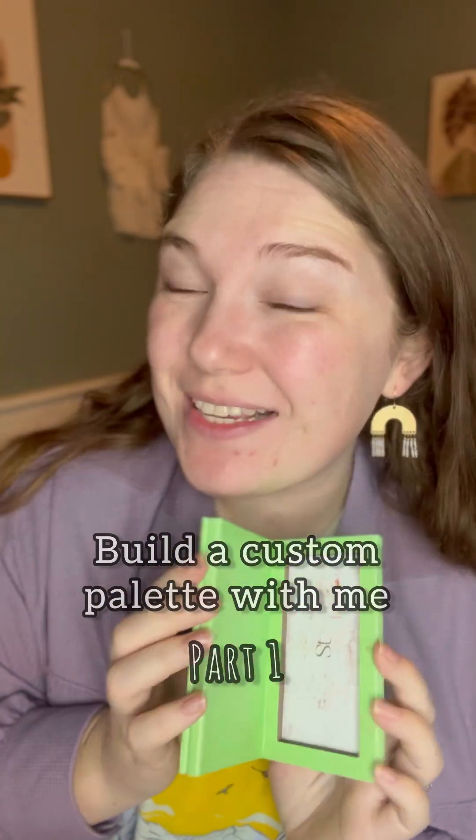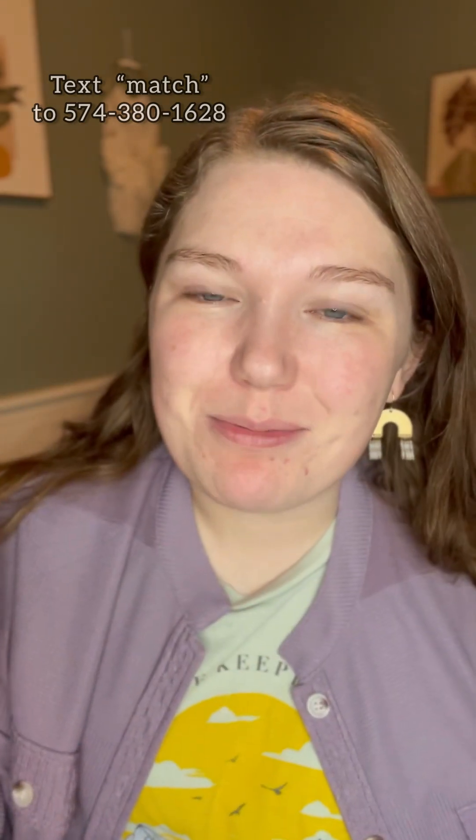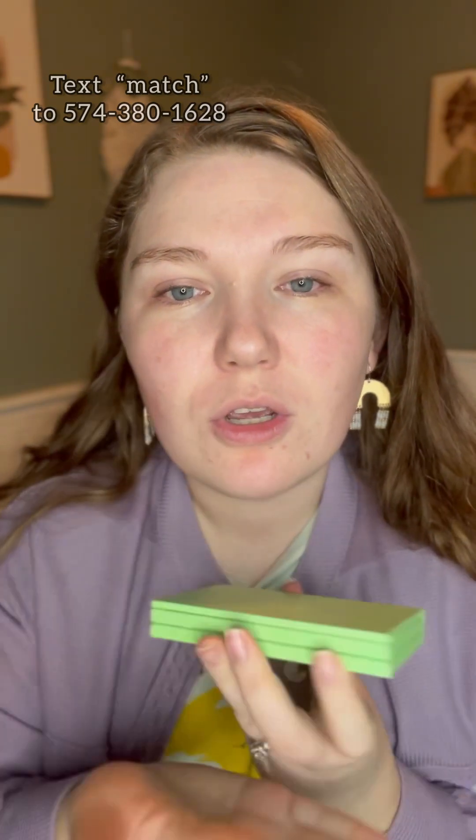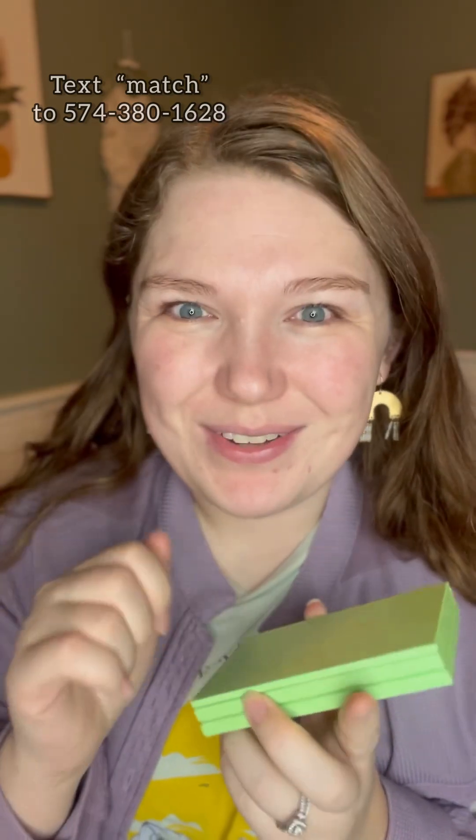Hey, my name is Chelsea, and I teach easy one compact makeup tips and tricks to everyday ladies who've never been taught anything in the makeup department. So here's the point of view, friends — you just received your one compact. Let's build it, and let me show you how to use it.